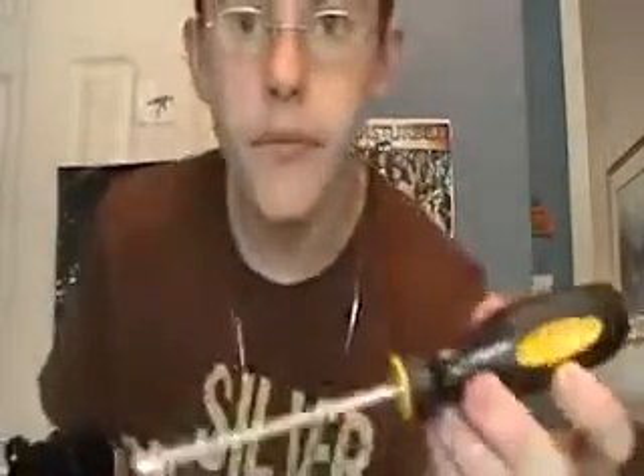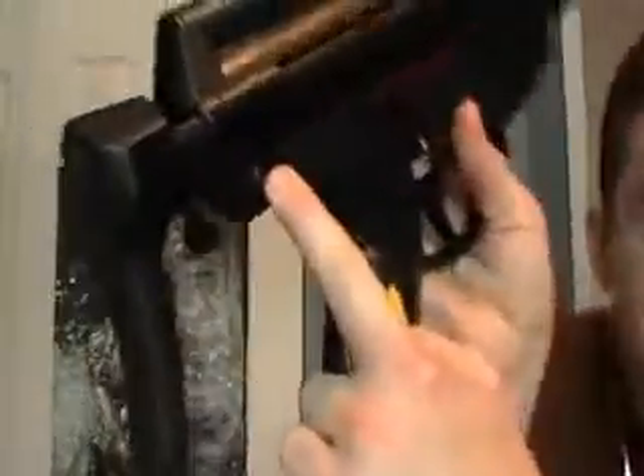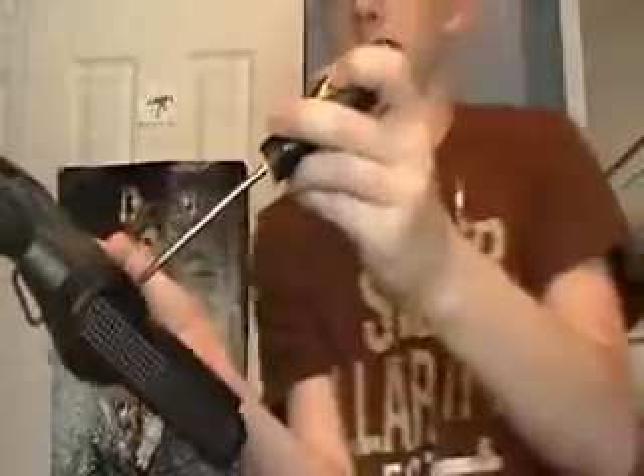Now I've got a screwdriver. It's made by Stanley. What you do is put the screwdriver into the screw right there and take it off.